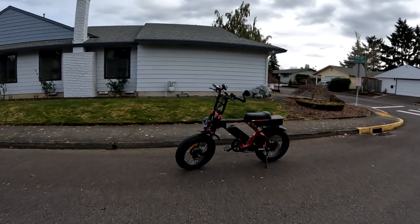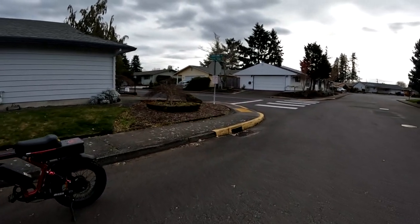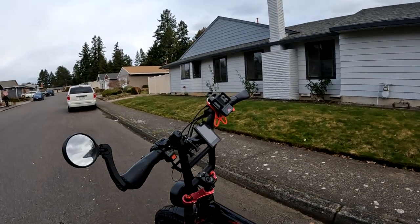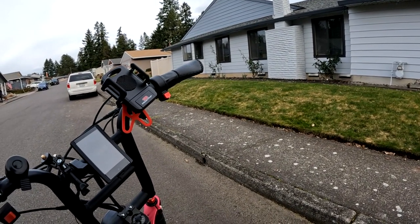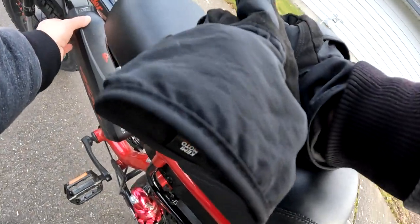Welcome back to the channel. On this video we're going to go back to riding the Grizzly today. I haven't ridden it for a couple of weeks now since I got the new bike, so it's time to take it out for a ride.